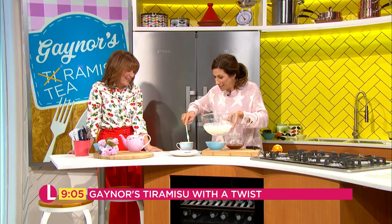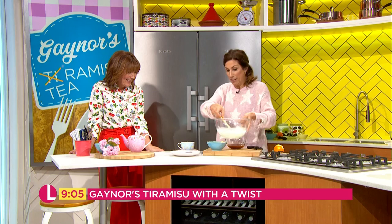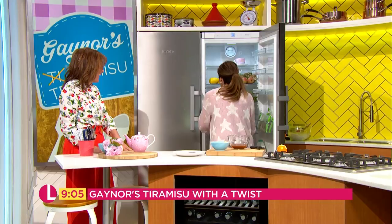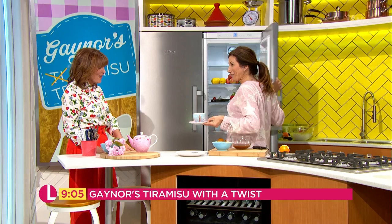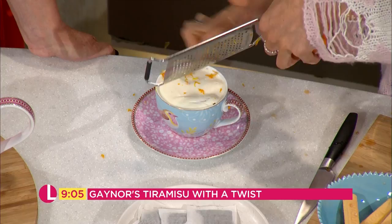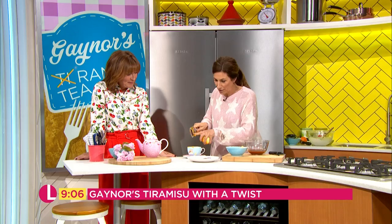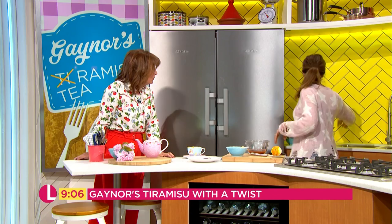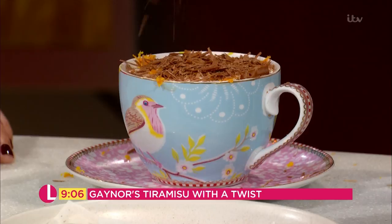One more layer, try and keep it nice and tidy. Then it goes in the fridge for an hour — if you can resist it that long! You can leave it in for as long as you want. Then, as I prepared earlier — I've always wanted to say that — add your little bit of orange zest on top, and obviously we all love a bit of chocolate, so sprinkle plenty of that on top. It's like a little cappuccino — a teacino!